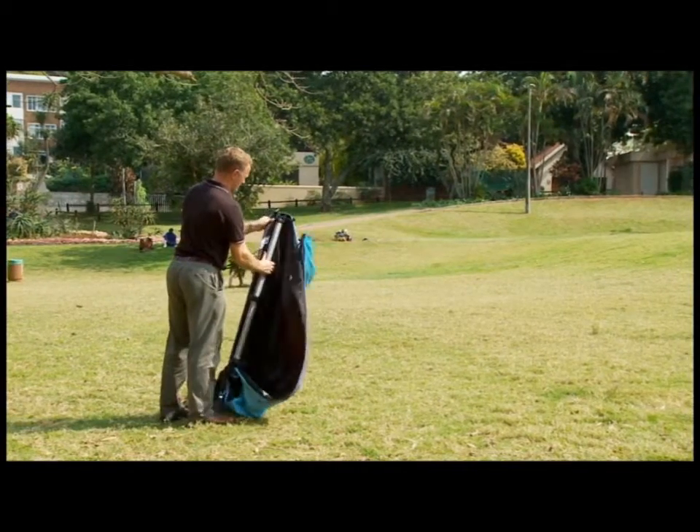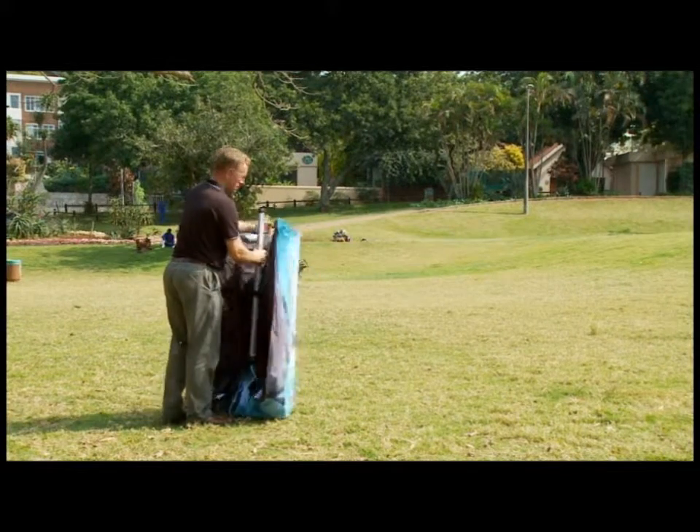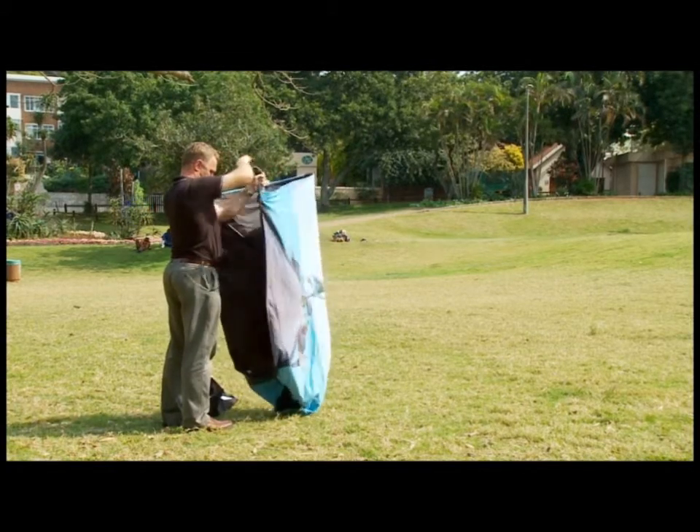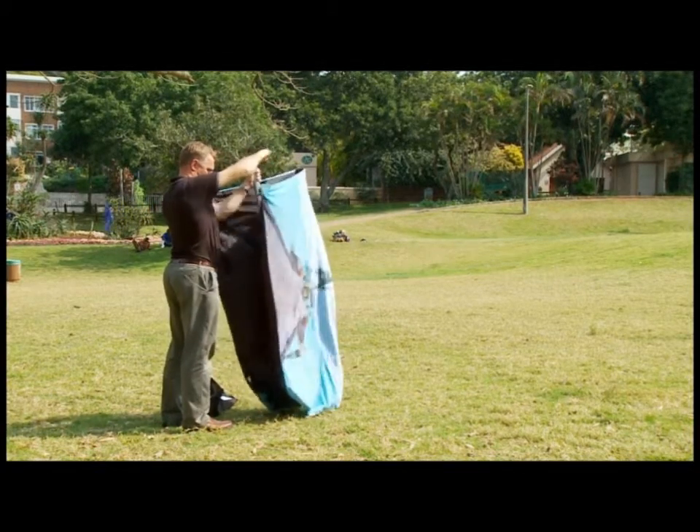Holding the aluminium pole, wind the handle in a clockwise direction. As the legs extend, ensure that the banner is adequately lifted to allow the legs to open.